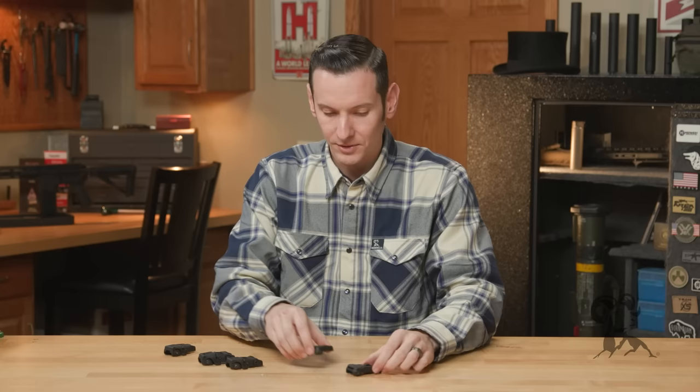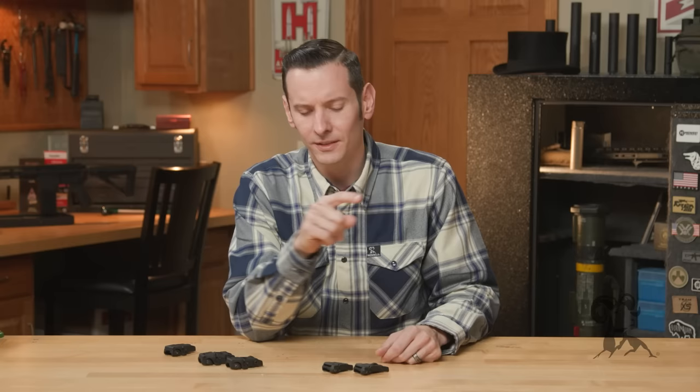Look guys, I just work here. With all that being said, it's a really cool new sight from Magpul. I'm not a salesman, but I'm an AR guy and these are cool, so I'm definitely picking up a pair. If you have any questions or comments, feel free to post them down below. If you have any experience with these, let us know — I'd like to hear about it. Thanks for joining us and we'll see you next time.